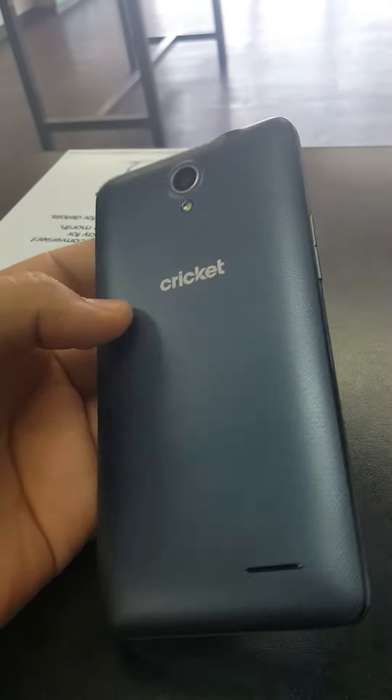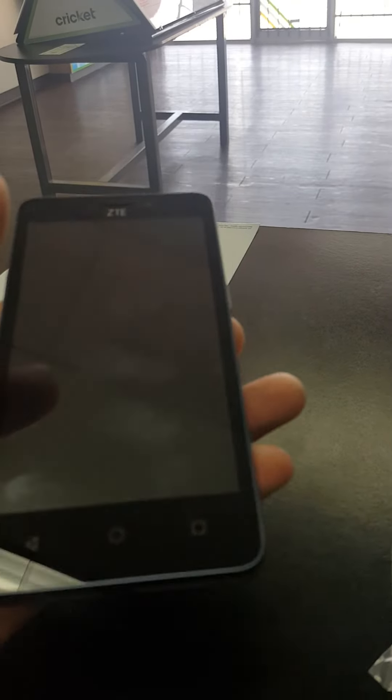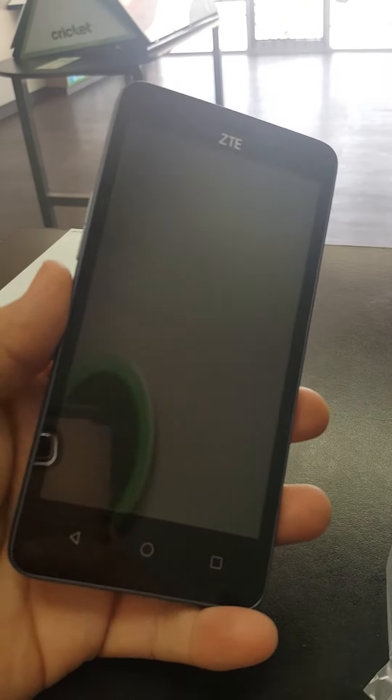What is up guys, my name is Oscar back at it again with another video. I know I'm lacking in doing the phone reviews, but Cricket hasn't really come out with much until today.